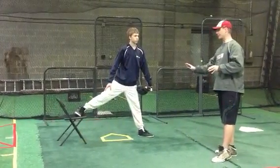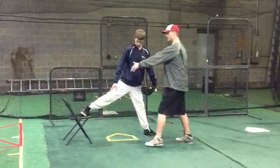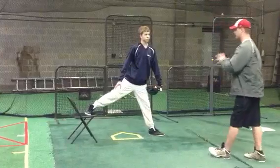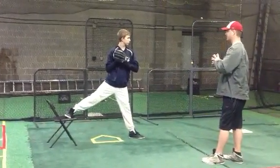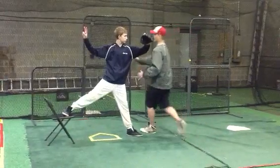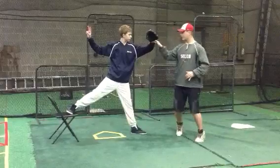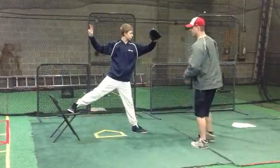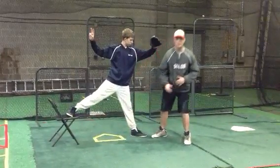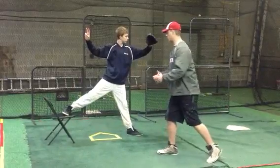So we're going to get into the basic stride drill. Ryan's going to put his front foot out — that's about as far as his stride usually is — except now he's going to put that back foot up on the chair. Ryan's going to get into his hands-together position, and we're going to break his hands. Our angle is the same with our back arm and front arm. Our shoulders are aligned right to the plate. We want to make sure that leg is stiff. The last thing we want to do is flex that leg, because that's going to kill all of our momentum going forward.